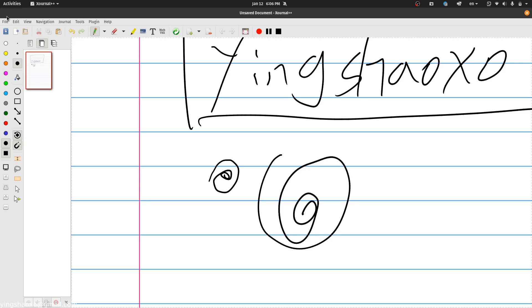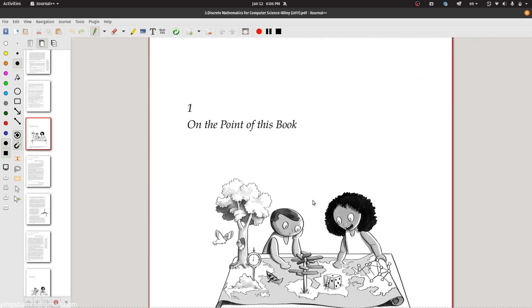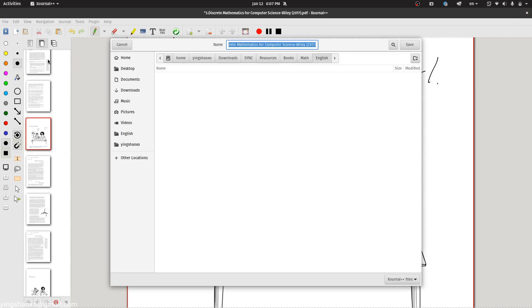The interesting part is that you can actually open a PDF file. For example, I get a PDF file just like this and I can write something on it — for example, I could say 'this is a boy' and 'this is a girl'. It's that easy.